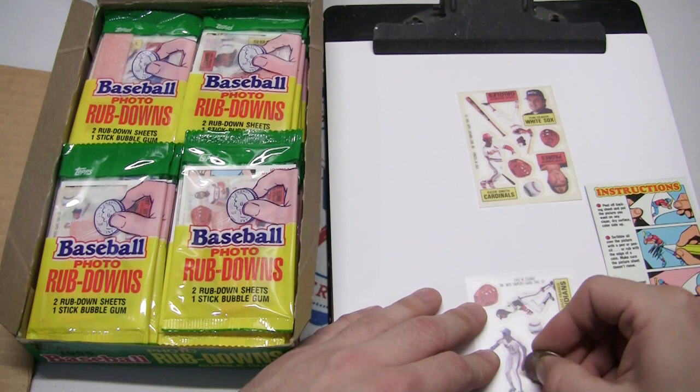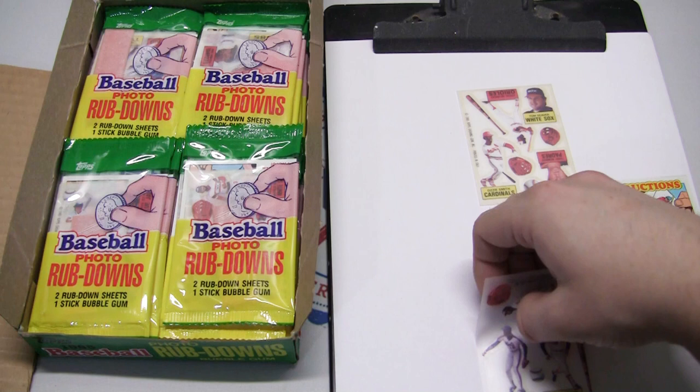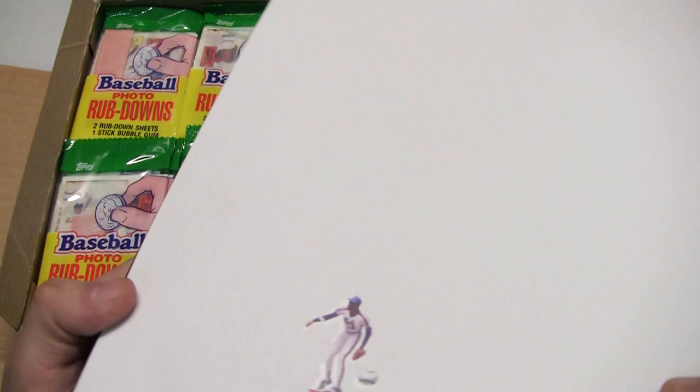I kind of scribbled it in — scribble all over the picture, make sure the picture doesn't move. Then carefully peel it. It's kind of like a tattoo rub-down, and that's kind of exactly what it is. We didn't do too bad — we have a Dwight Gooden on a piece of paper! That's pretty cool, very awesome. There's Dwight Gooden.